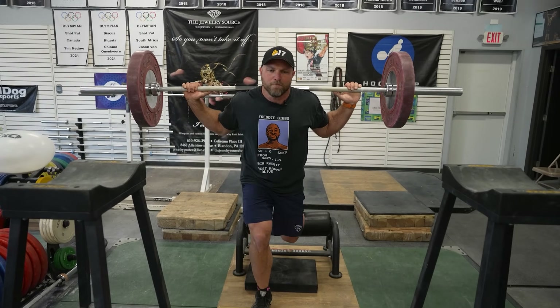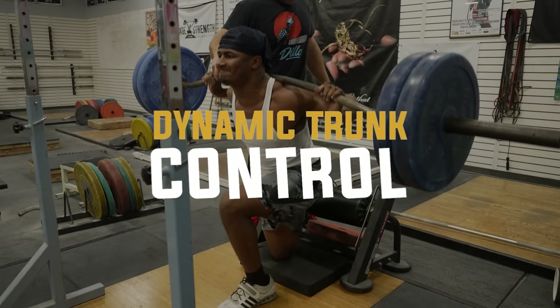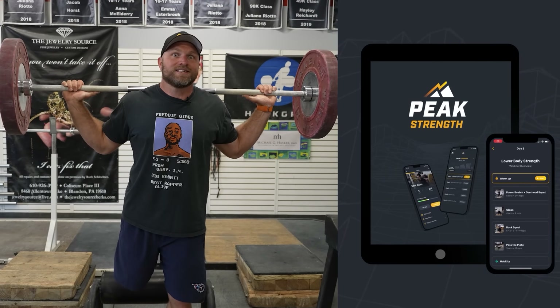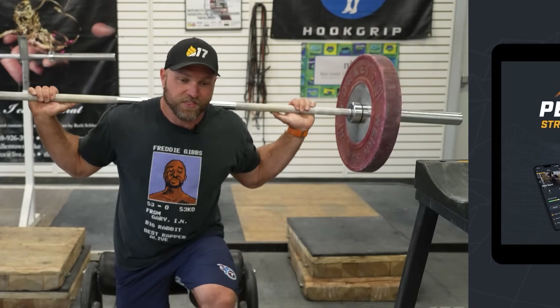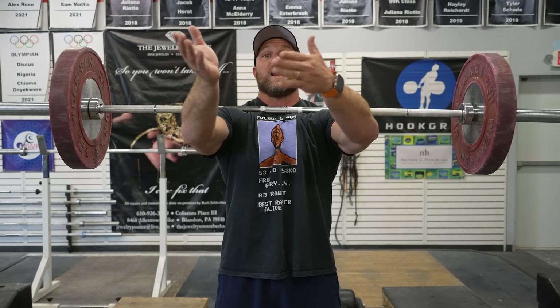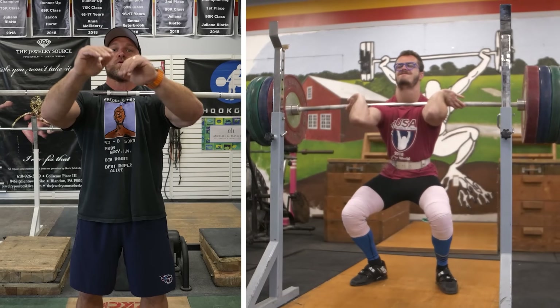If you think about building speed, strength, stability, that dynamic trunk control — this is all stuff we use inside of our app Peak Strength, and this is what has developed a lot of our freak athletes. Now we talked about training weaknesses, and that's a big benefit behind doing single leg squats. Another way to train a weakness is to do zombie squats or even front squats.